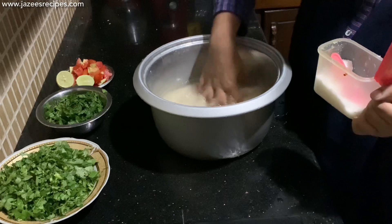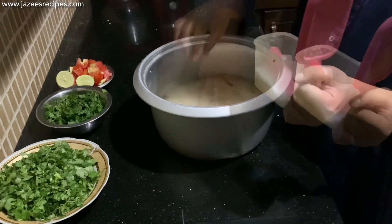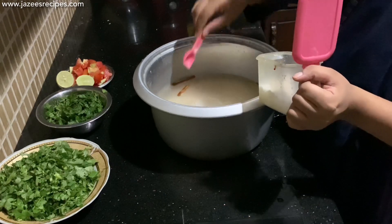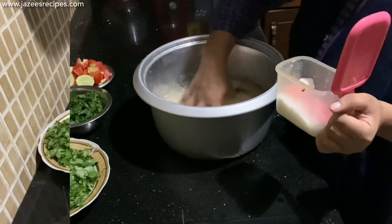Once it's done, strain all the water from the cooked rice and keep it aside. If you overcook it the whole biryani will be mushy, so stand near the rice and keep checking it. It will just take about 10 minutes for the rice to get cooked.